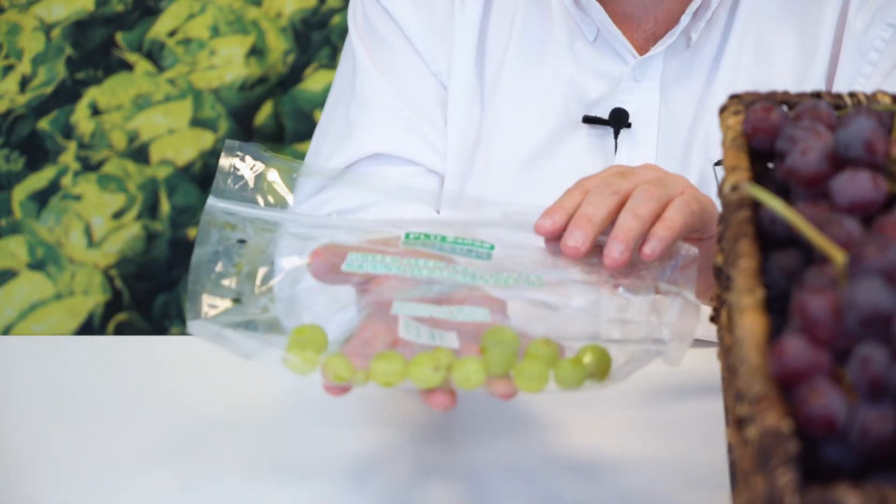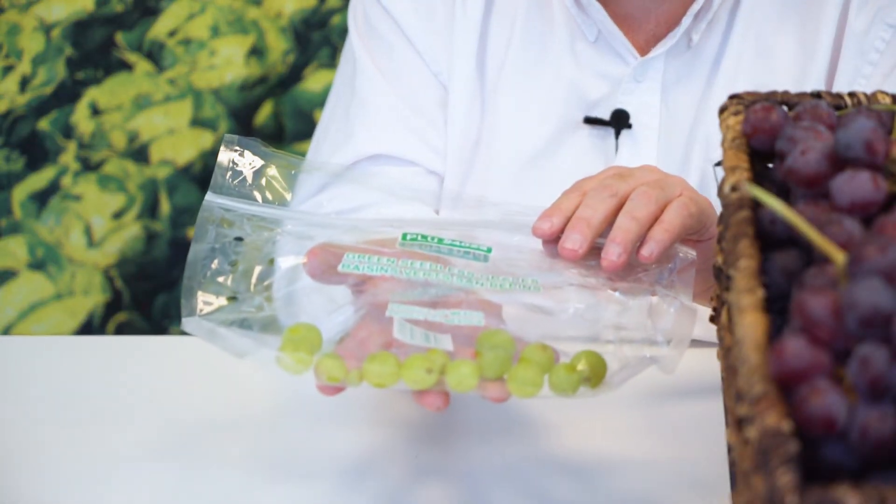So when you get your grapes in, what do you need to look for? You want to make sure your grapes are dry in the package. You want to make sure there are no signs of mold or decay. You also want to look for something called shatter — shatter is essentially the grapes that have fallen off the vine in transit or in handling.